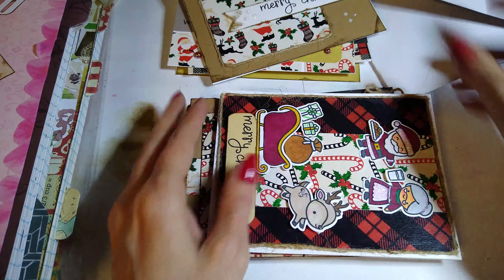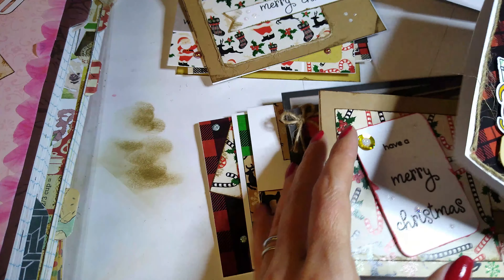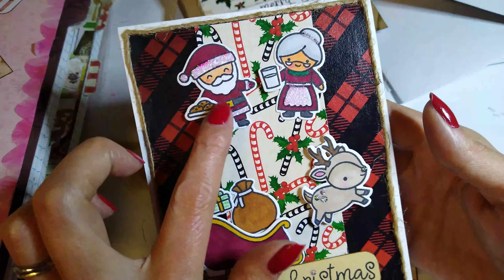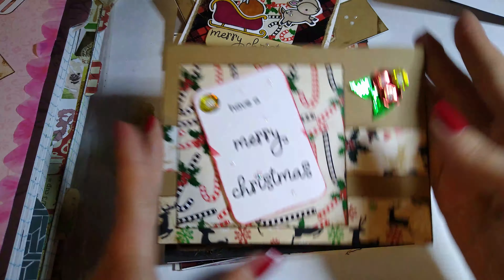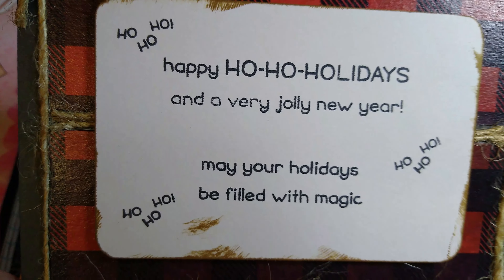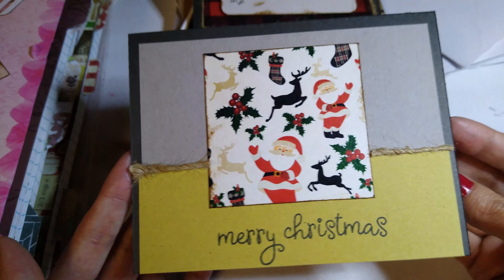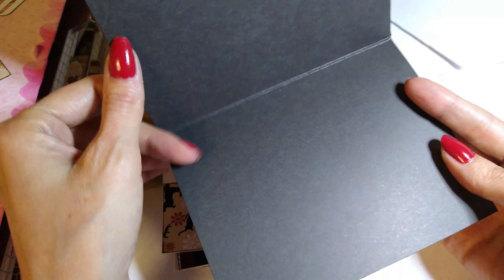I thought that one was adorable - it kind of gives me that country feel, that farmhouse feel. I kept the insides blank. Now my daughter came up with this design - and there's another one if I can find it, it's on the bottom. She kind of came up with this design. I thought it was so adorable - he's got the cookies, she's got the milk. And then there's this one - I love this one, so adorable.